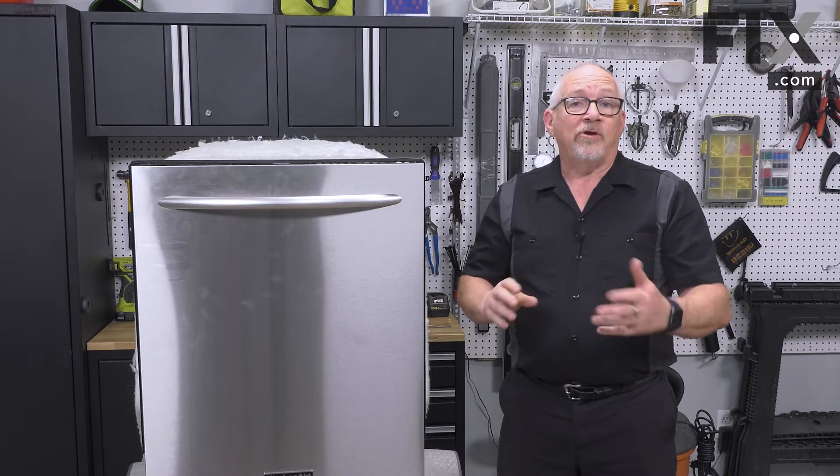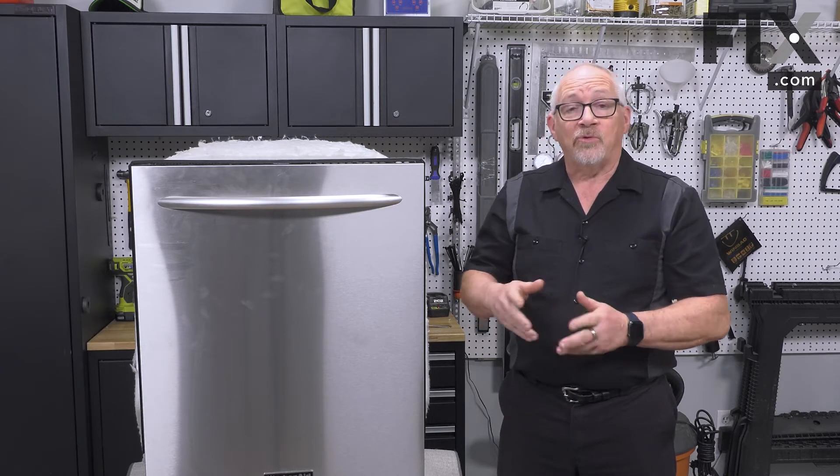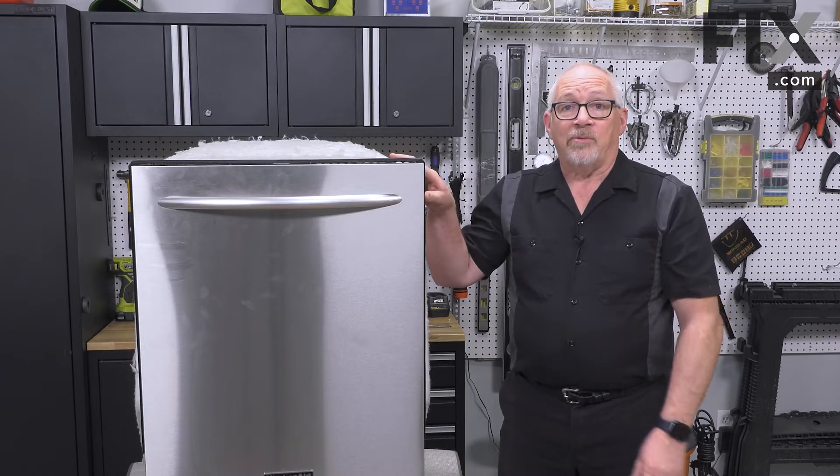In this video we're going to show you how to determine whether it's your door latch or your door strike that's not working properly on your dishwasher.